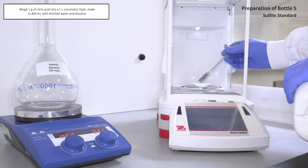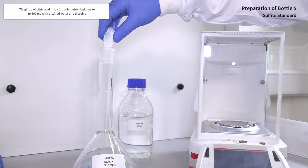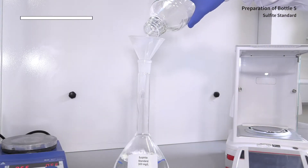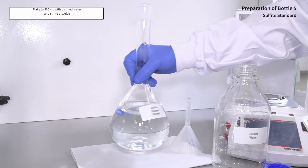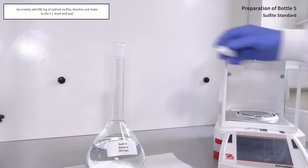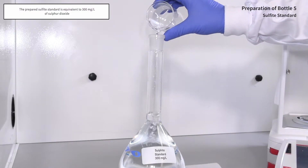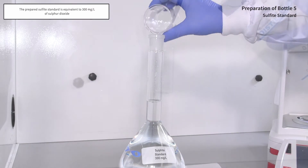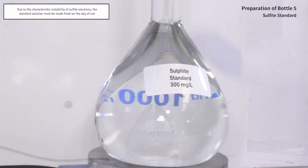To prepare the kit standard, weigh 1 gram of citric acid into a 1 litre volumetric flask. Make to 800 millilitres with distilled water and stir to dissolve. Accurately add 590 milligrams of sodium sulphite, bottle 5, and dissolve by stirring, then make to the 1 litre mark and seal. This sulphite solution is equivalent to 300 milligrams per litre as sulphur dioxide and should be used directly in the assay. Due to the characteristic instability of sulphite solutions, they will lose approximately 2% of the sulphite content per hour. Therefore, this solution must be made fresh on the day of use.